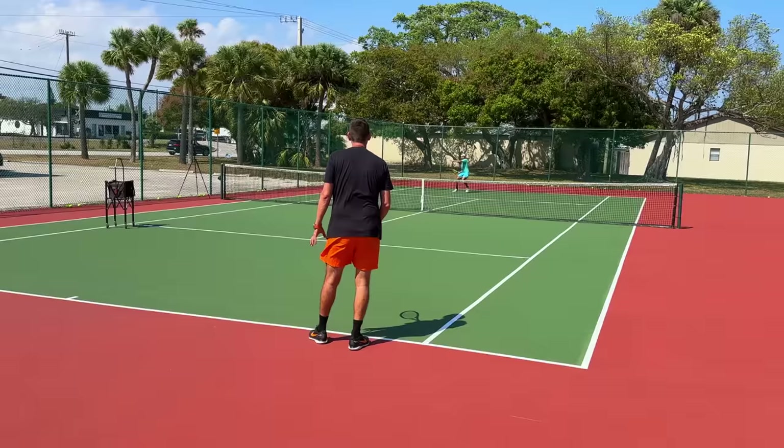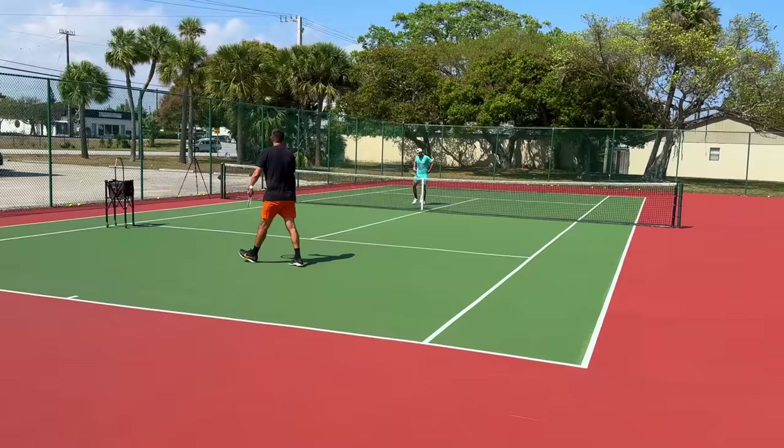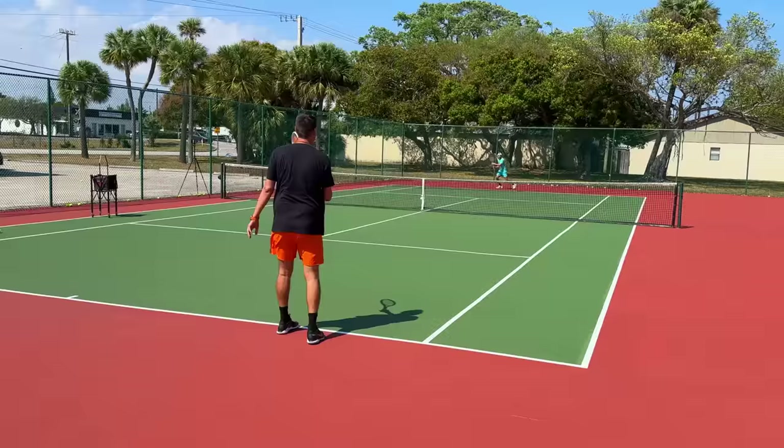That was a little bit higher, but the shot selection was bad again — you hit it right in the middle. Go between the middle and the line, right here. One more round, come on.